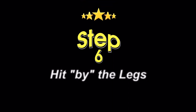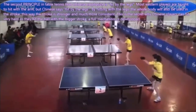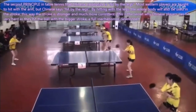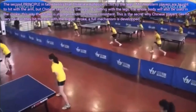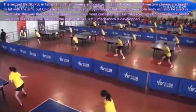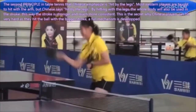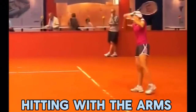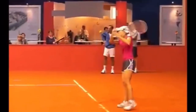Second principle: hit by the legs. Most Western players are taught to hit with the arm, but the Chinese say hit by the legs. By hitting with the legs, the whole body is also used in the stroke — this way the stroke is stronger and much more consistent.